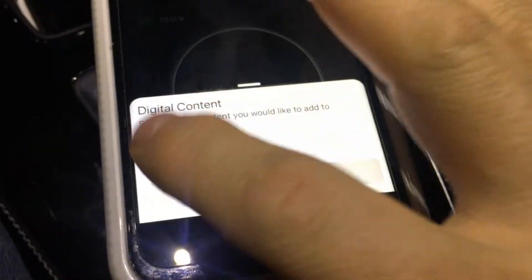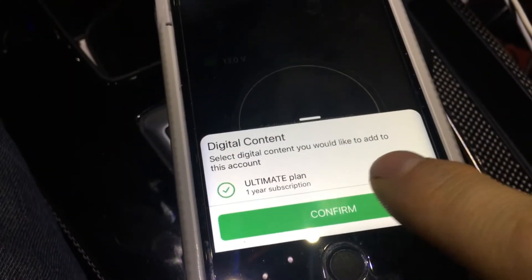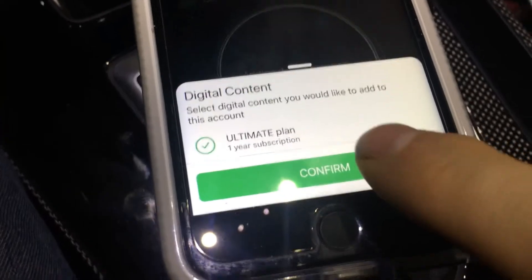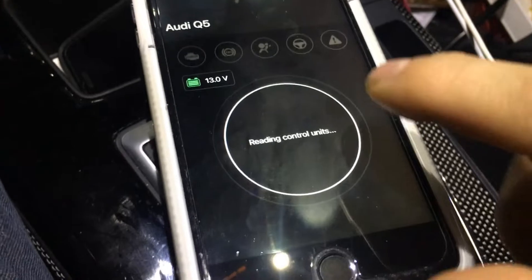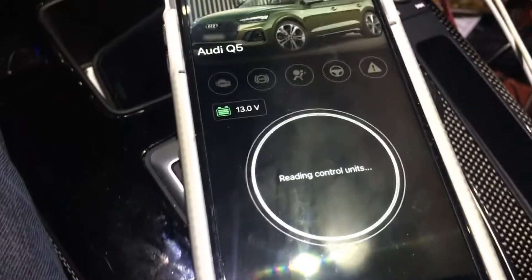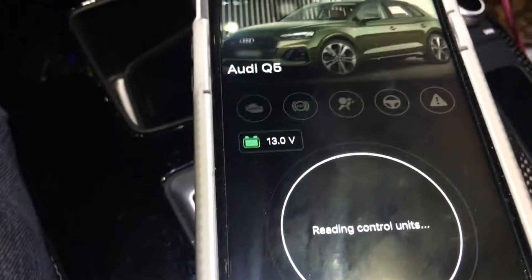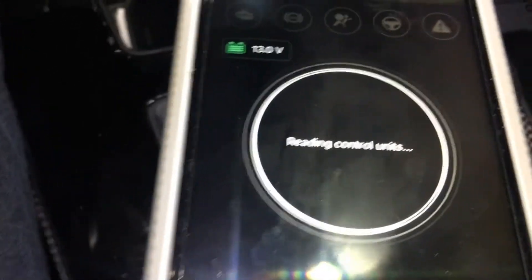One year ultimate plan — digital collect, select the digital current you would like to add to this account. Okay. Detecting the vehicle — it says Q5, but this is an SQ5. That is just so wrong, bro. So wrong. I feel shafted. 13 volts, that's it.